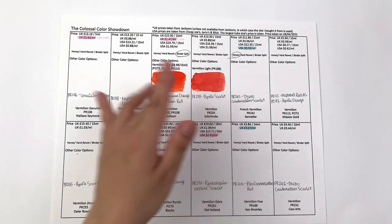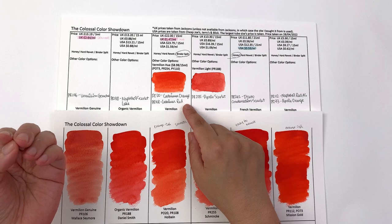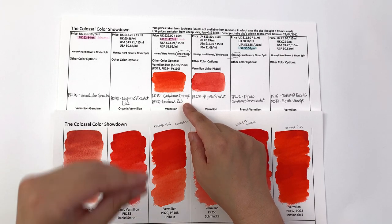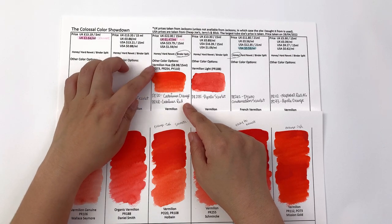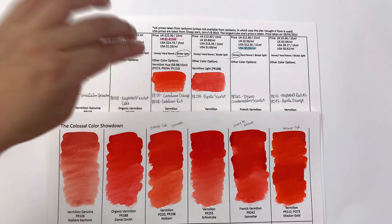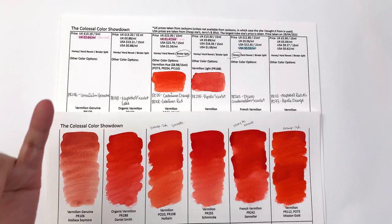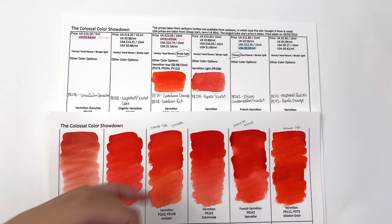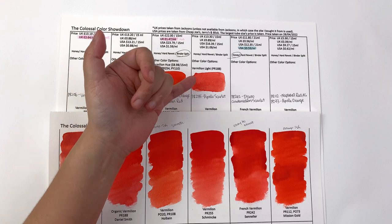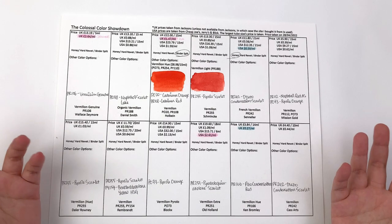Let's look at alternative colors. Holbein has a vermilion hue — which is confusing because their regular vermilion isn't genuine vermilion either; it's a mixture of cadmium orange and cadmium red. The vermilion hue version is made with PO73, PR254, and PY110. They're very similar, though the hue version is a little lighter. I personally use the vermilion hue on my palette as my go-to orange because it rewets well and hits the right spot on the color wheel. Schmincke also has a vermilion light made with PR188, whereas their vermilion uses PR255, which is pyrrole scarlet.